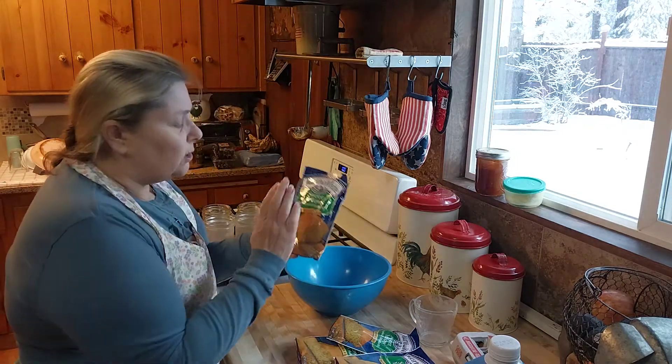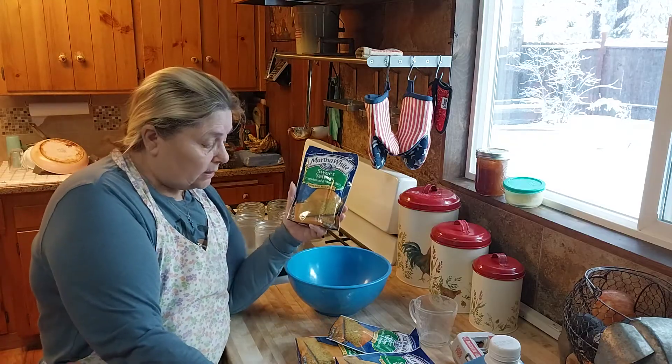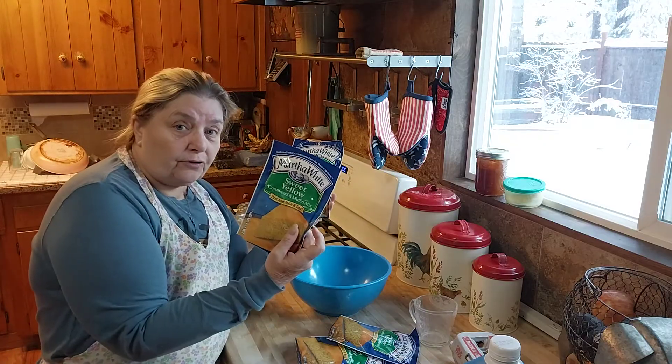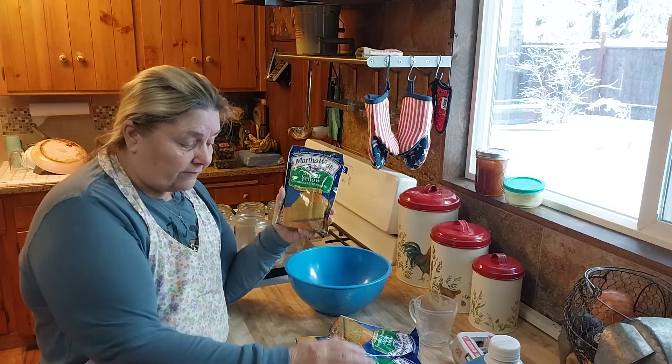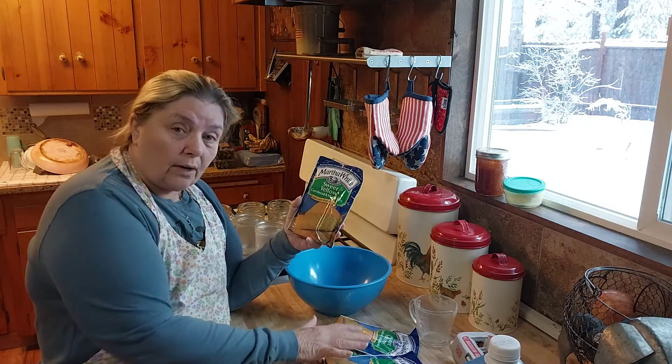You don't have to just use cornbread and you don't have to use a prepackaged mix. We get these every time we go to the food bank and they're starting to pile up — I've got five of them. So I want to clear some space out of a drawer, and that's why I'm doing this today.